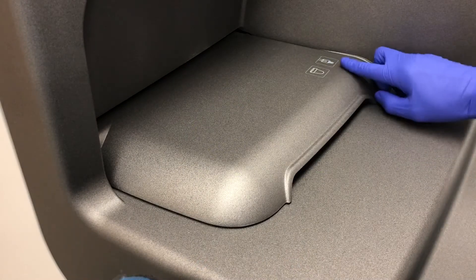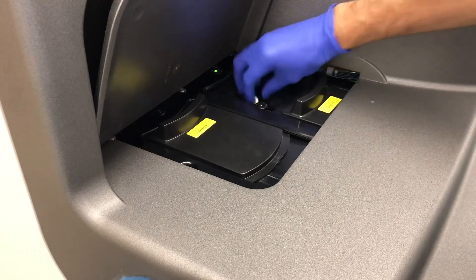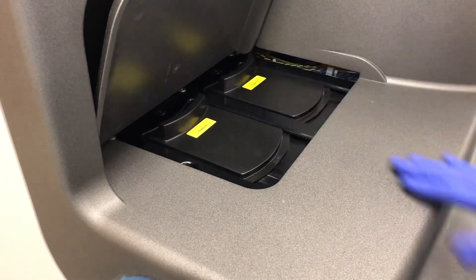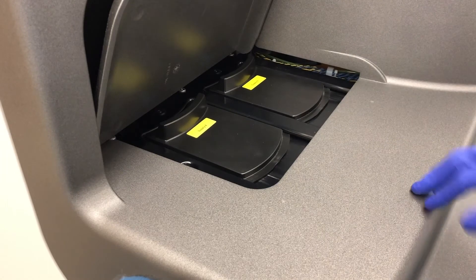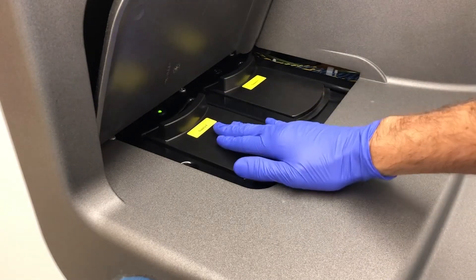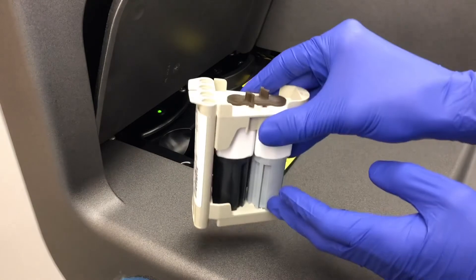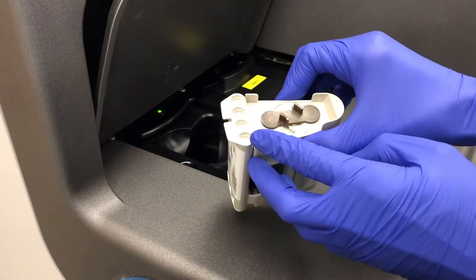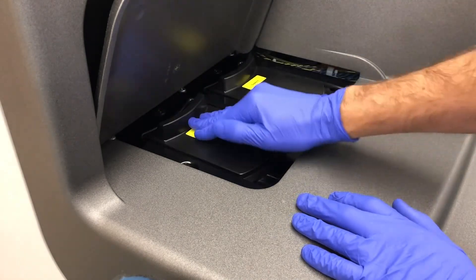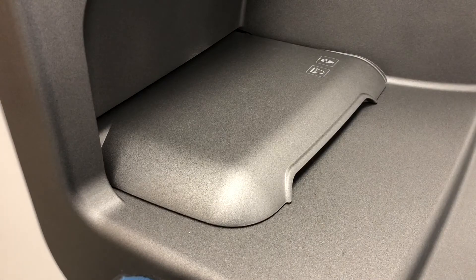Coming over to the other side of the analyzer, you have your micro-tip and micro-well — Supply 3 is your micro-tip. You can just take those out, close it, and it'll cycle to a new position. Then open it again when the light is green and load a new one. On Supply 4, it's the same thing: open it up when the light is green, add a reagent pack, close it, and it'll cycle to the next position, turning green when it's ready to be opened again.